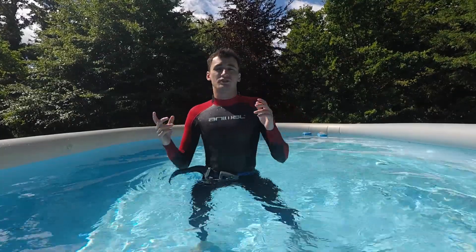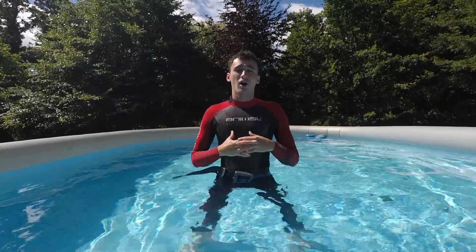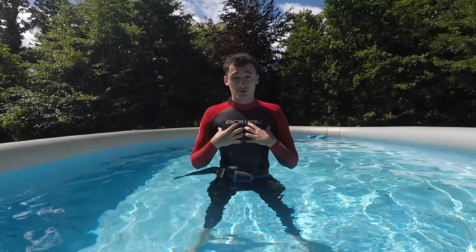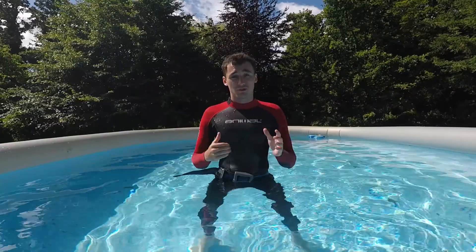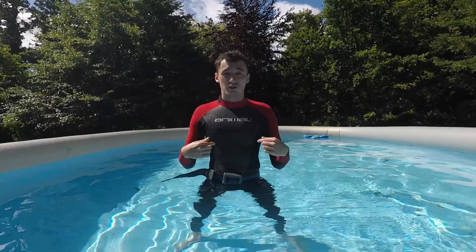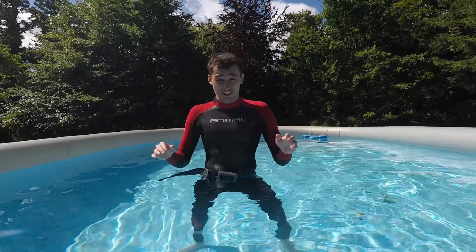Just before we get into the video I'd like to discuss a few things. I am by no means a freediving expert. I'm simply creating this video so that I can share the techniques that I've been using for the past two years with you guys. Please don't take my word for it — there's plenty of other information out there that might be helpful as well. The wetsuit is definitely necessary because I need the weight belt and also this water's freezing.